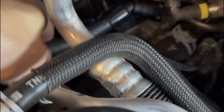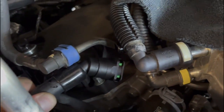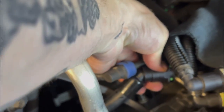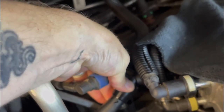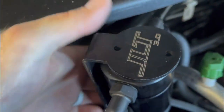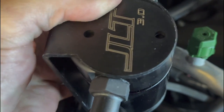This hose reaches here quite well. Got a little snap — it's secure. Now we'll mount the actual can itself with the two small screws.